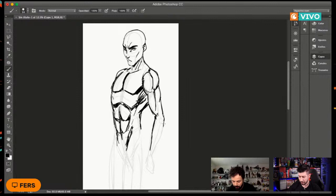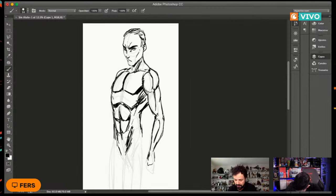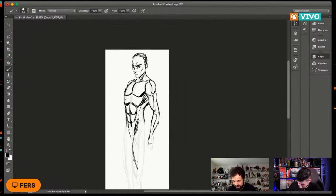Los invito a seguir mi canal Echando Trazos. Todos los jueves estoy subiendo videos nuevos, a veces también los martes y domingos. Tengo varios videos donde explico más a detalle el tema de anatomía, proporciones, ángulos, perspectiva en brazos y cuerpos, y cómo sombrear personajes. Es difícil en una clase de una hora transmitirles todo el conocimiento, pero la intención es que se queden con conceptos básicos fundamentales para que puedan empezar a crear sus propios personajes.